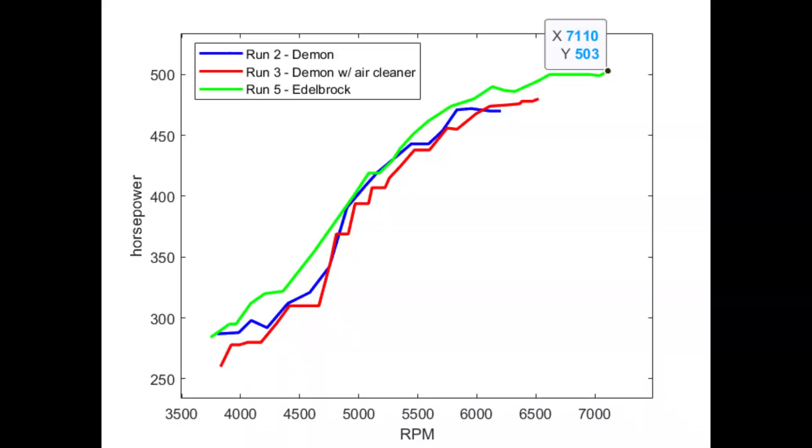Here's the power curve for run number five with the Edelbrock carburetor. Peak power was 503 at 7100 RPM. The engine was at 500 horsepower pretty much flat from 6500 all the way to 7000, with a slight bump up to 503 at 7100. I didn't want to rev it beyond 7100 — I didn't build the bottom end for that. The engine made about 20 horsepower more on average with the Edelbrock than it did with the Demon.